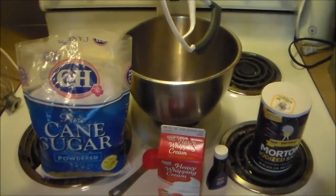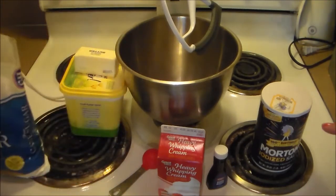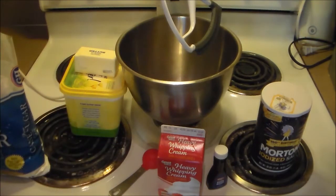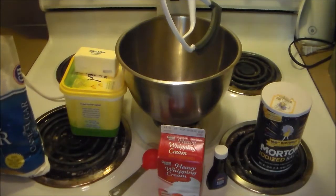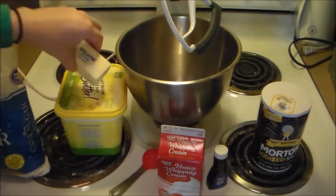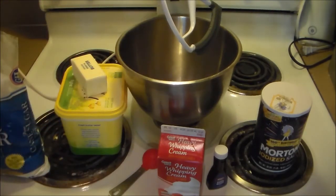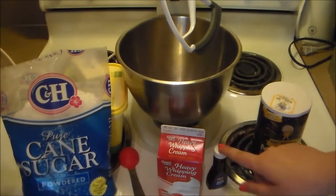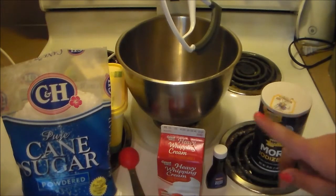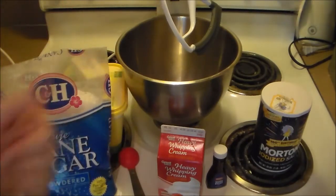So now we're going to make the frosting. The recipe we used for the cake had a frosting recipe, but we didn't really like it because it used a lot of butter and we only have one stick left — I'll link the recipe we're actually using in the description box. We're going to use one cup of butter — mixing butter and margarine since we ran out a little bit — three to four cups of powdered sugar, two teaspoons of vanilla, a pinch of salt, and two to three tablespoons of heavy cream depending on the thickness you want.